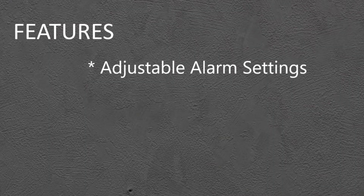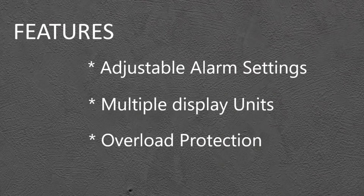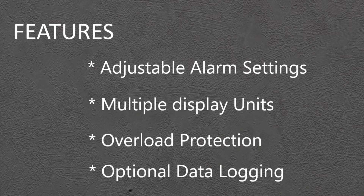Other features of the 3019 include adjustable alarm settings, multiple display units, overload protection, and data logging options.